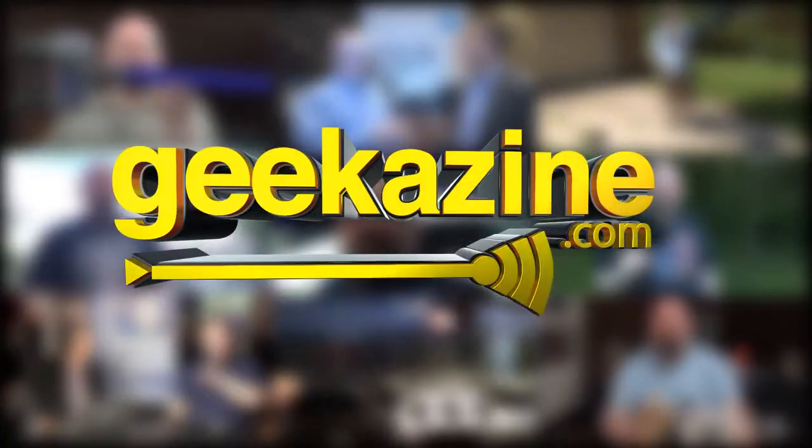Hey everybody, Jeffrey Powers here from Geekazine.com and I'm showing you today the Alloclip — a two-lens adapter for your iPhone 6 or 6 Plus. I'm in beautiful downtown Madison, Wisconsin, my hometown, and of course the shot of the Wisconsin state capitol here. I'm going to go across the lake and show you a more iconic picture you might have seen in books of the city skyline.